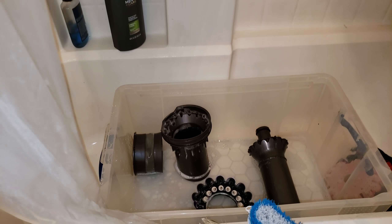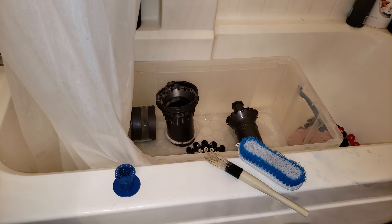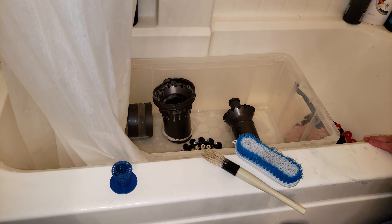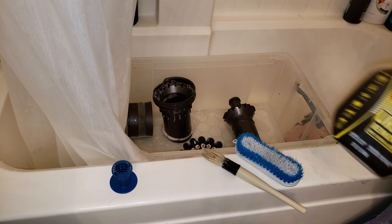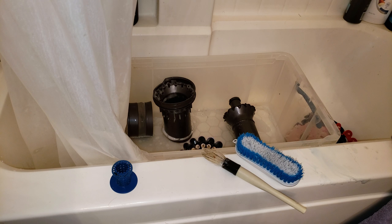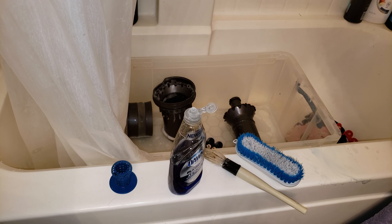I'm back in my bathroom again with the Dyson Kinetic Big Ball that's under repair. I have Clorox Pet Urine Remover and my bottle of delicious smelling Dawn Platinum.